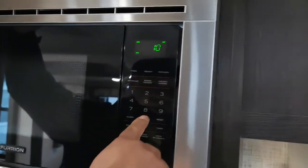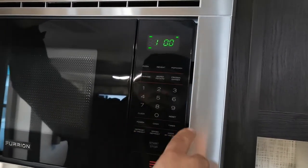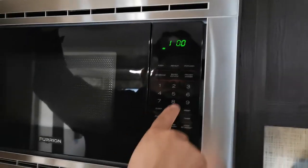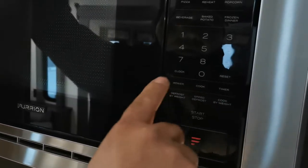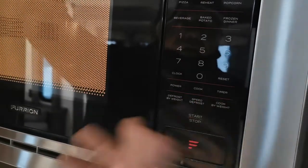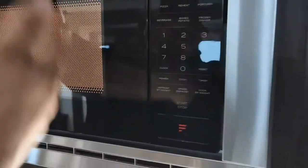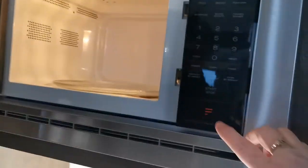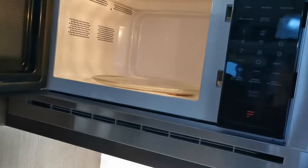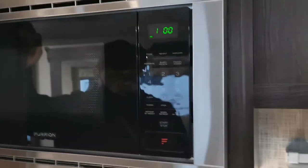This is a standard household microwave. To use it, just push one minute and start. Let me set the clock first — there we go, one o'clock. You can see it turns on. When you're done you can hit reset to clear it. Your clock shows the current time.